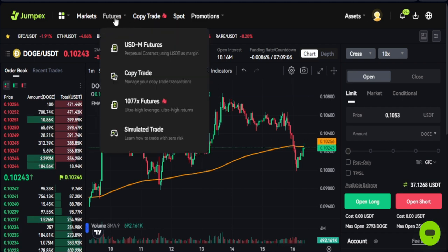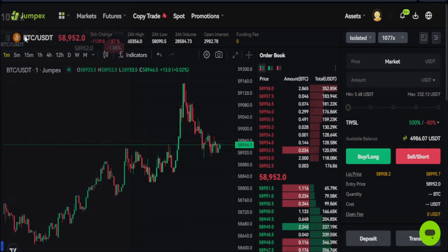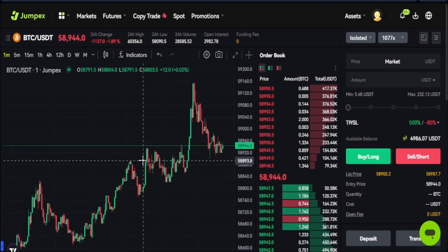I'm using the web version. The first thing you want to do is go to Features and click on the one that says '1077x Features.' Once you click on it you are brought to this page. Currently the only pair available for this is BTC — subsequently they may add other tokens, but this 1077x leverage can only be used to trade BTC.